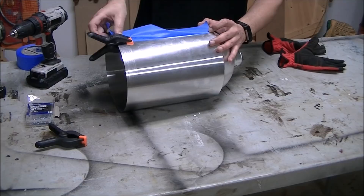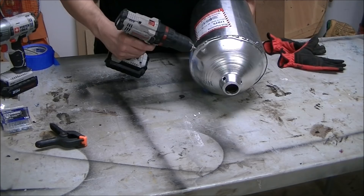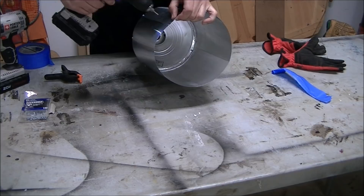I attached everything using some small half-inch screws. I just made sure to pre-drill and then screw in the holes in an alternating fashion, going from one side of the lamp to the other side, so I had about maybe eight screws in there total. For this part a rivet probably would have worked best, but I just used another screw — pre-drilling and then screwing it in.